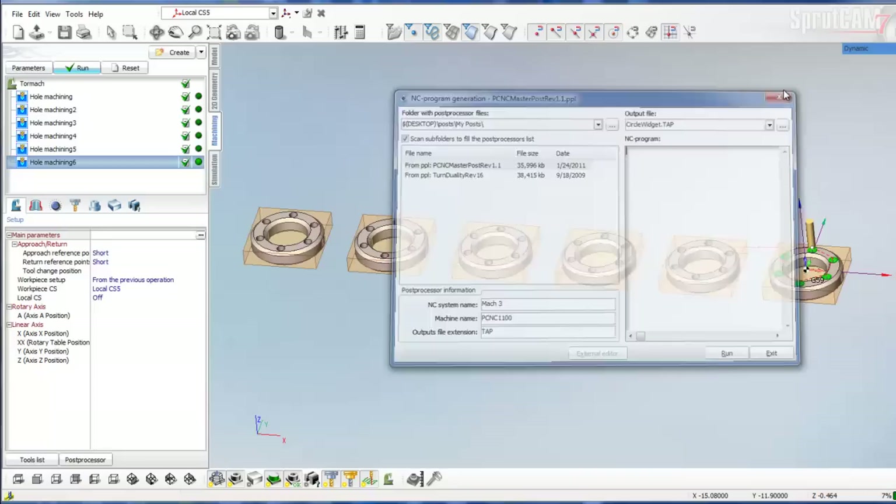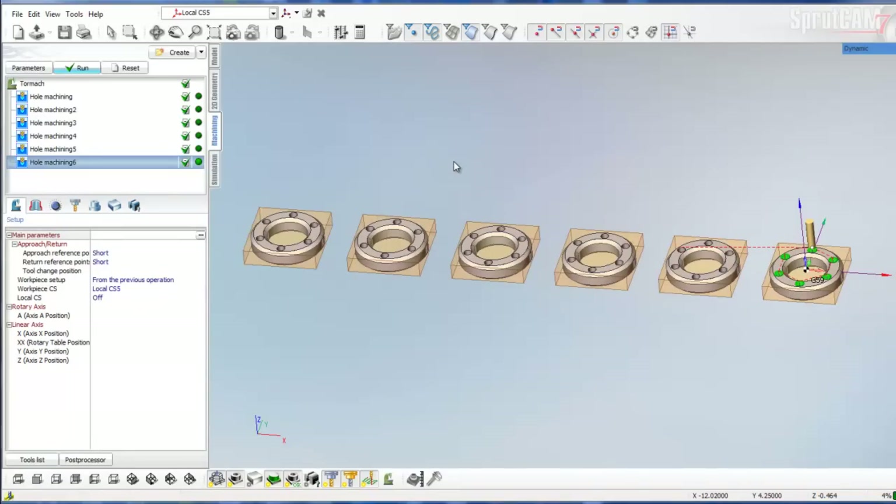This has been a tutorial video on multiple work offsets. I hope you enjoyed it — thanks.